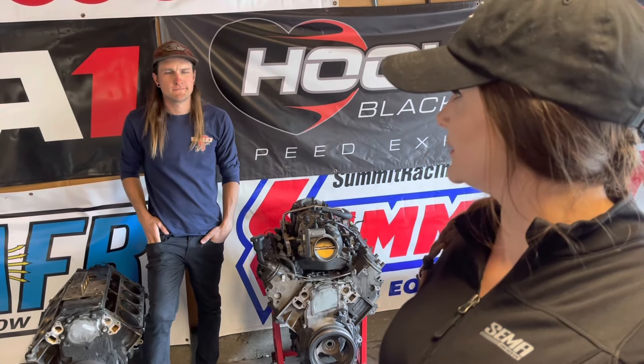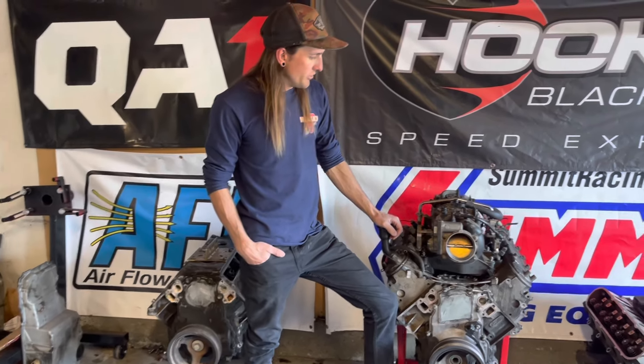Hey everyone! We are back with the two motors from the two previous videos. Travis is finally going to be cracking into them today and we're going to be hoping for the best.